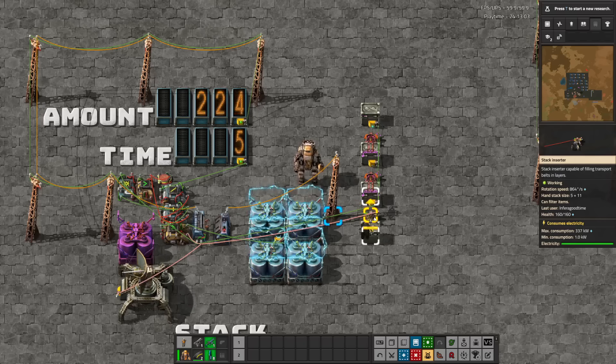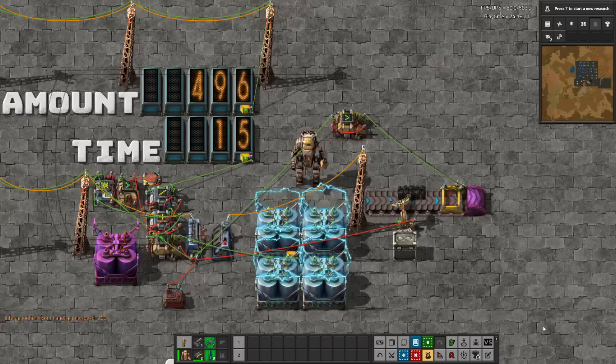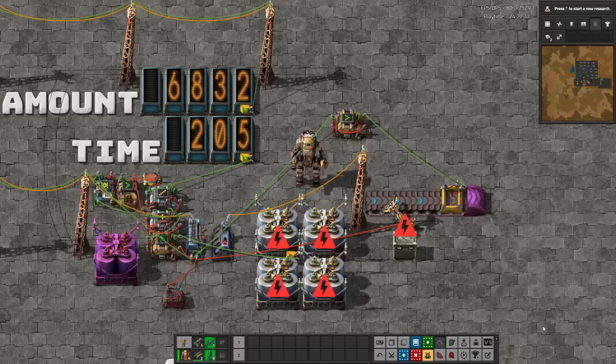Stack inserters don't fare very well in container-to-container tests like this for obvious reasons — they are optimized for belt stacking and have a commensurately high power draw. I did test them in a container-to-belt scenario and found their kilowatt per item to be a little under three, much higher than anything else except a burner inserter, but that's the price you pay.